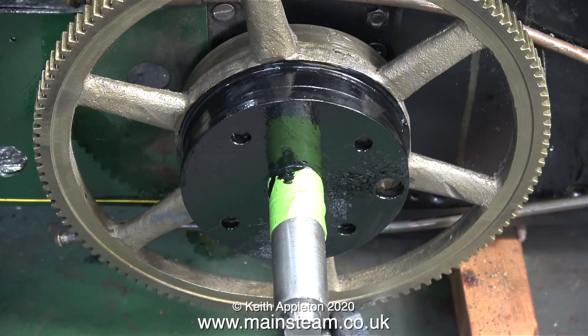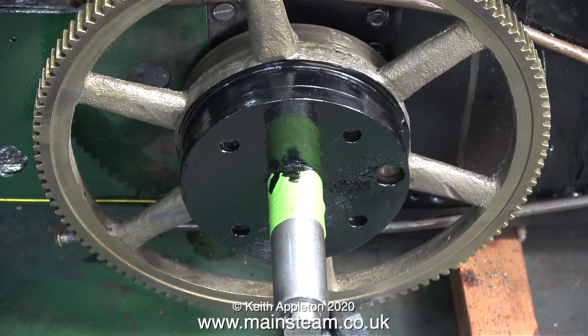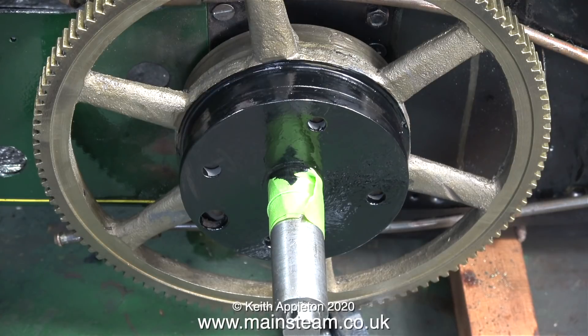A few viewers have noticed that the differential housing and its driving plate move at a different speed to the axle. Inside this differential housing are planetary gears - that's how differential gears work. The best way to figure it out is to type 'how does a differential work' into Google or YouTube.